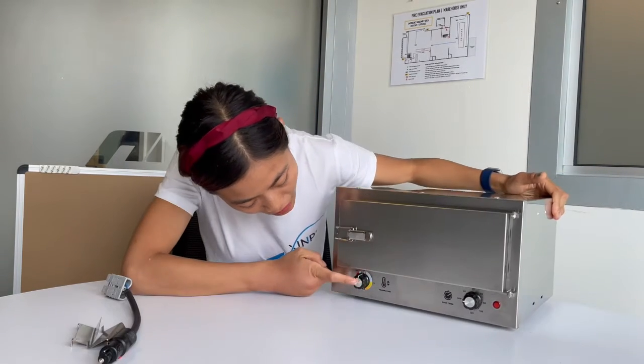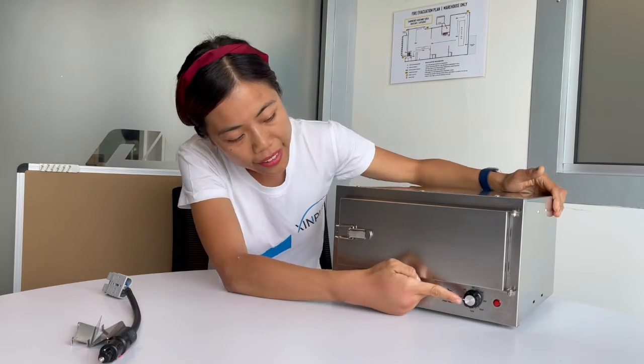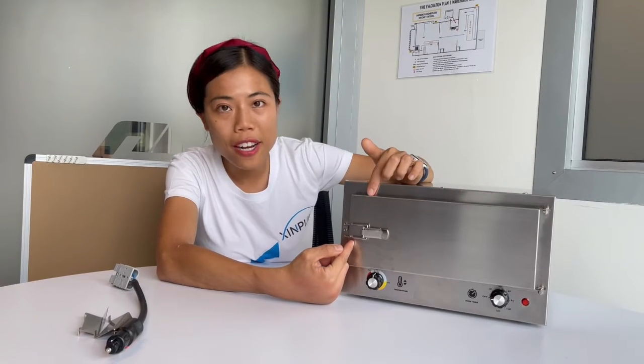Second, our temperature can go to a maximum of 180 degrees, and it also has a two-hour timer built in with an alarm, so it can tell you when your food is ready.